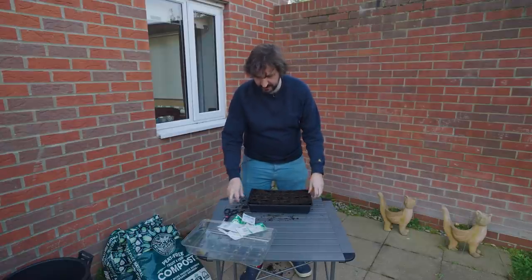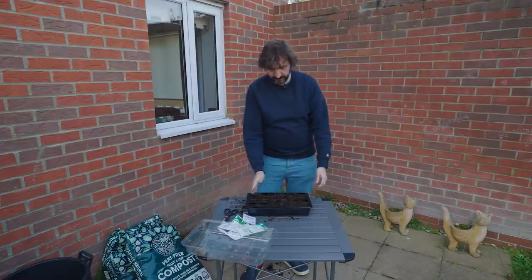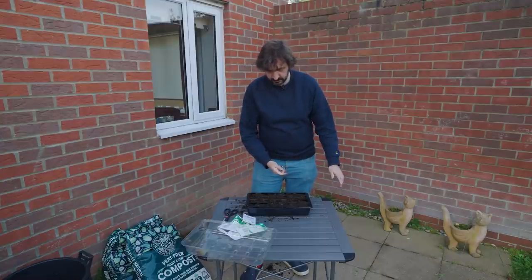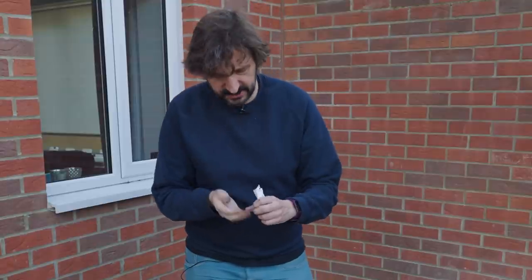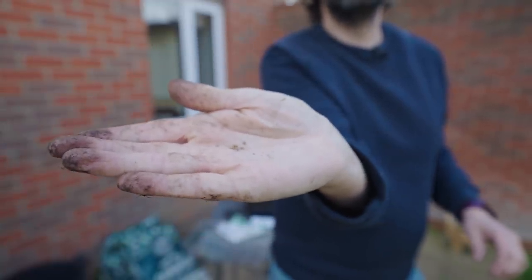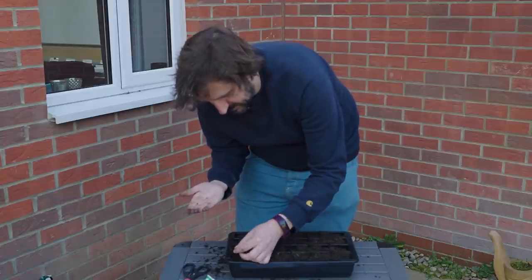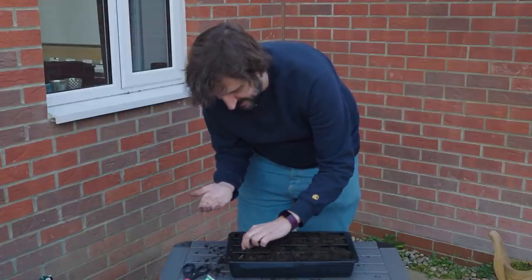The tray has a removable insert, a lid — everything you need. We're going to do half of these with tomatoes. You know what tomato seeds look like because you see them in tomatoes, but they're pretty tiny and you don't want to put them too far down. You want to put them about half a centimetre under the soil.